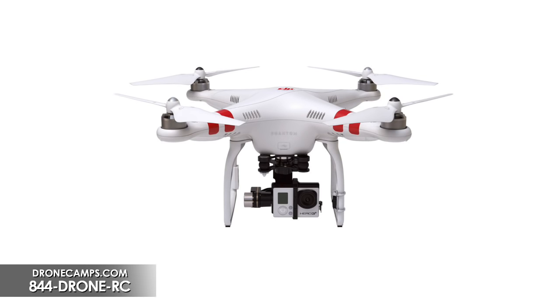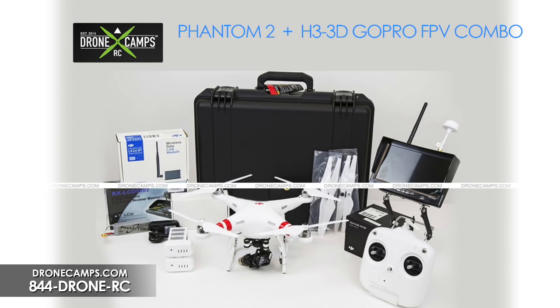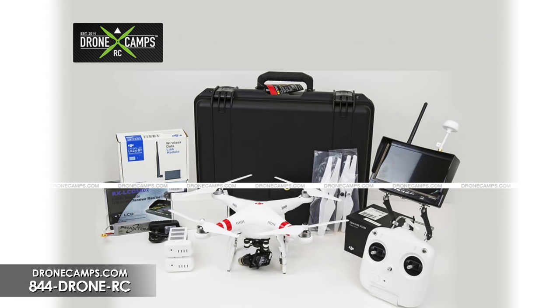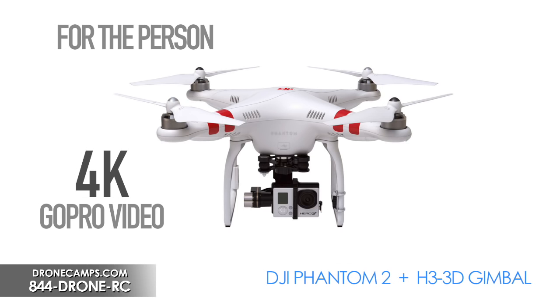The next copter on our gift list is the DJI Phantom 2 with H3-3D gimbal. We also have another package available: the H3-3D GoPro FPV combo, where we build it for you. It includes a 7-inch monitor with extended range using cloverleaf antennas on the Phantom and the radio. This is a ready-to-fly package where you add your own GoPro. This is for the person who wants 4K video or already has a GoPro and doesn't want to buy another camera.